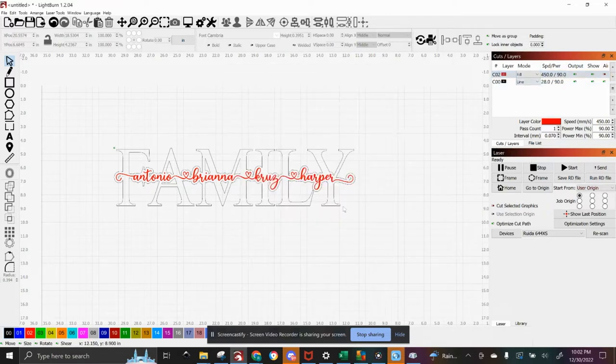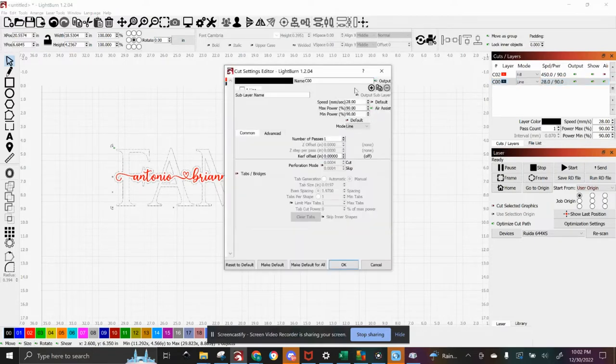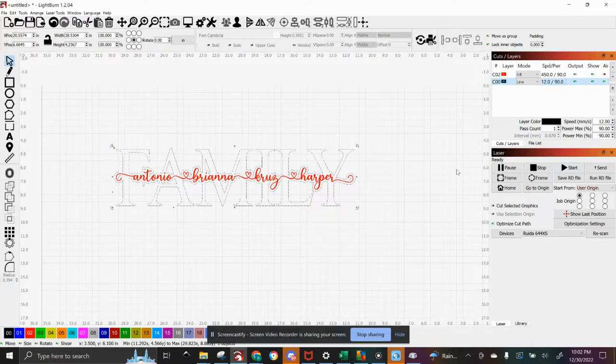The line that is our outline is going to be the cut. For eighth inch wood, I like anywhere from 24 to 30. For fourth inch wood, typically anywhere from 10 to 15. For this one I'm going to do 12 just to make sure it cuts all the way through. I do no air compressor on the engrave and I do use the air compressor on the cut — it makes cuts a lot cleaner. The air compressor on the engrave would create a smoky look, which I don't really like.